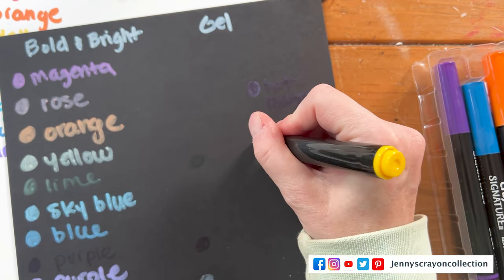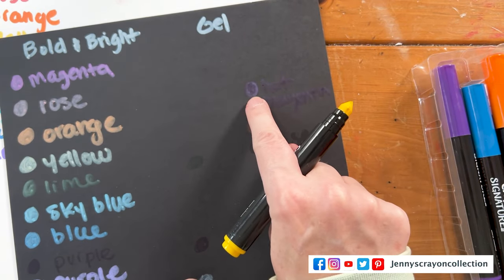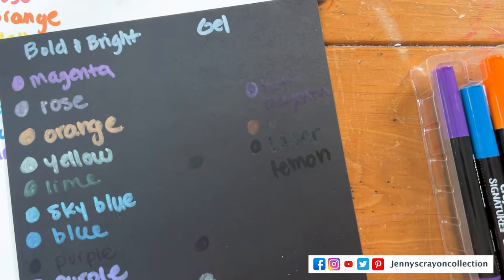This one is Laser Lemon — it looks like it's trying to do something but not quite happening.